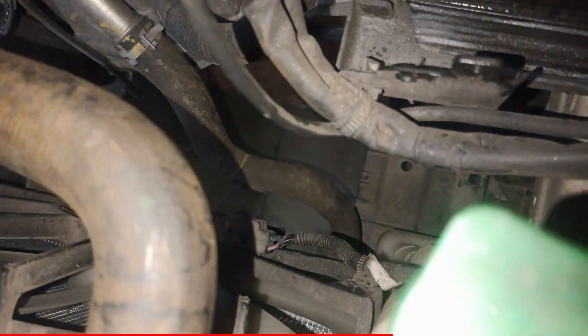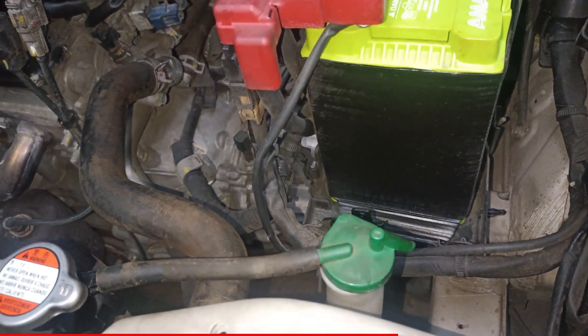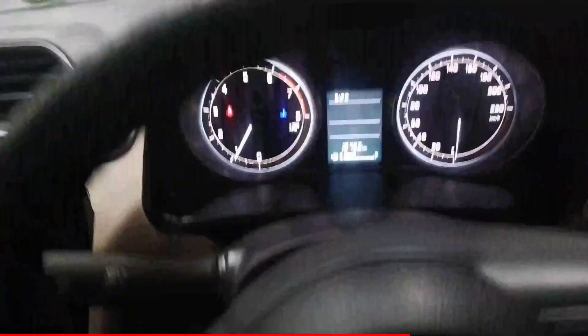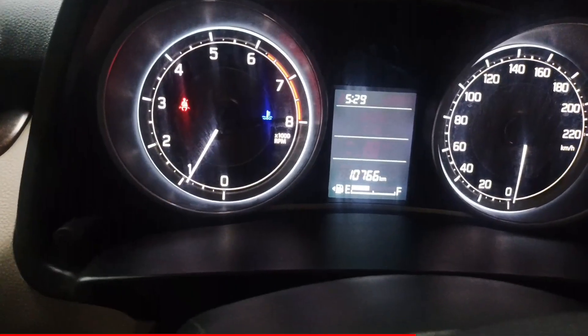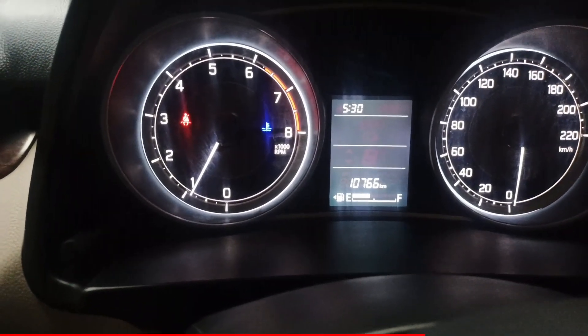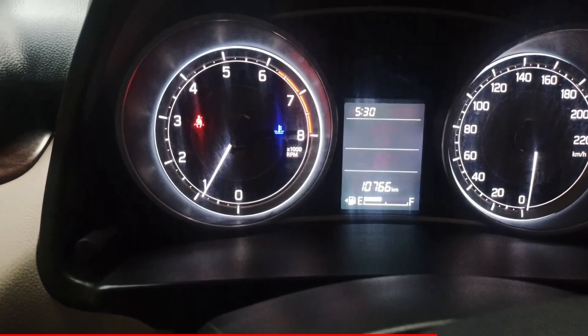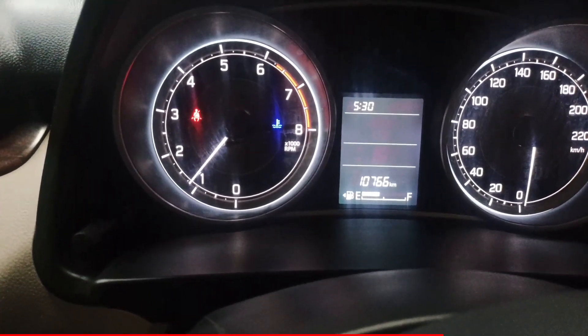I'm going to check the fan motor and the connector of the fan motor. So check this out. I'm going to check the video. I don't know if I'm going to check the video. So this damage is over 30, so we can do every damage.